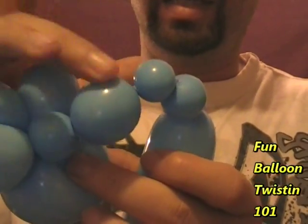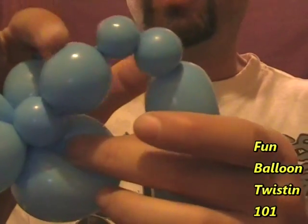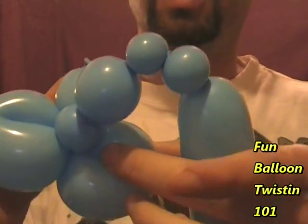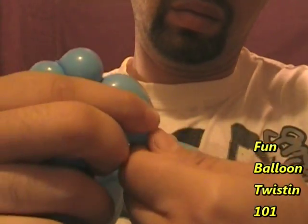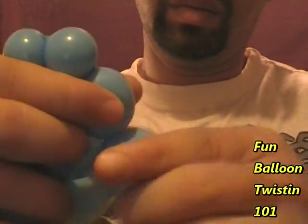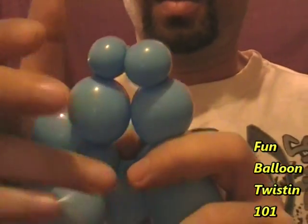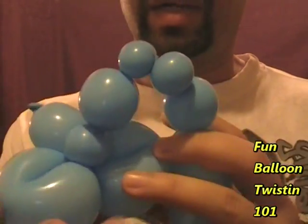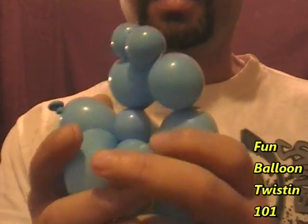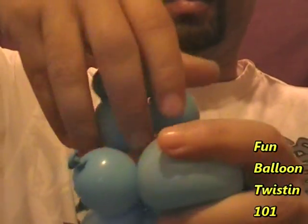We've got a neck, a leg, a little foot, another little foot, and now we're going to do a one inch bubble for the other front leg. So we have the neck, a leg, a foot, a foot, and the other leg right here. Hold them all together and twist these two legs right here together.